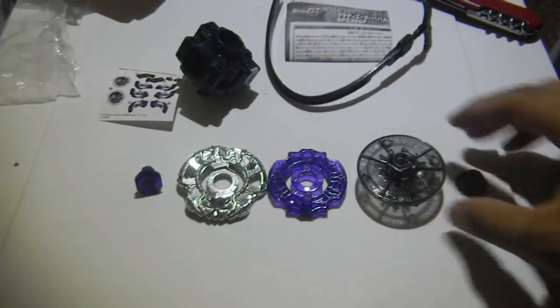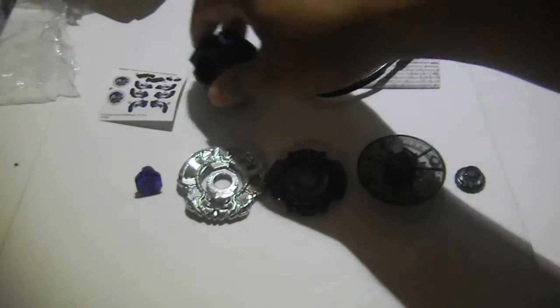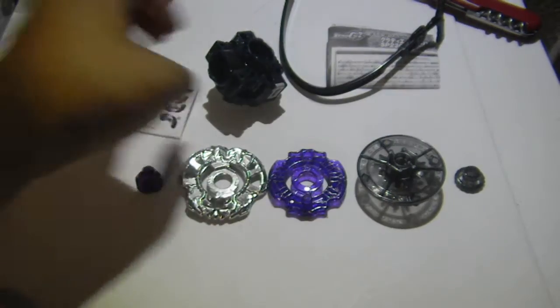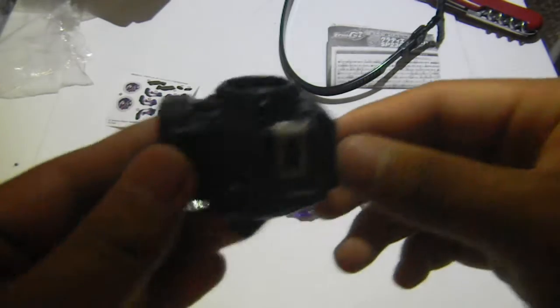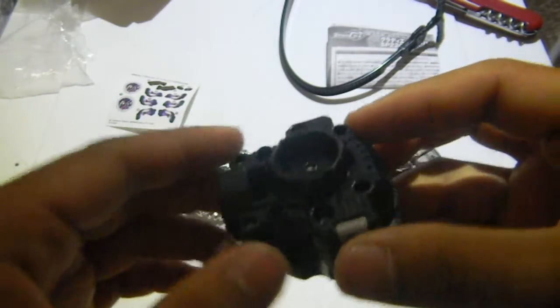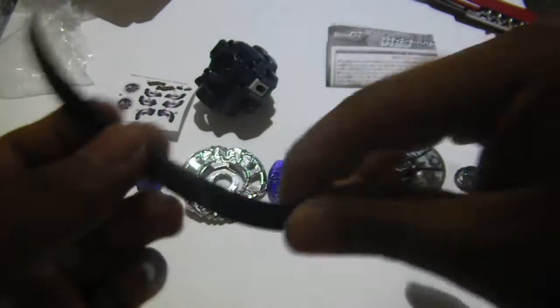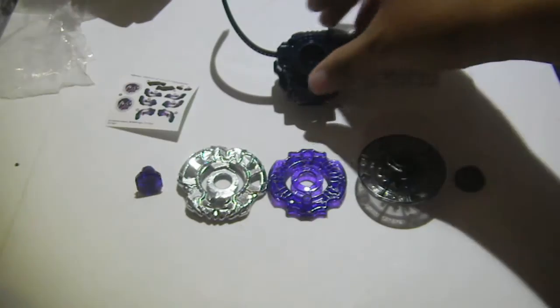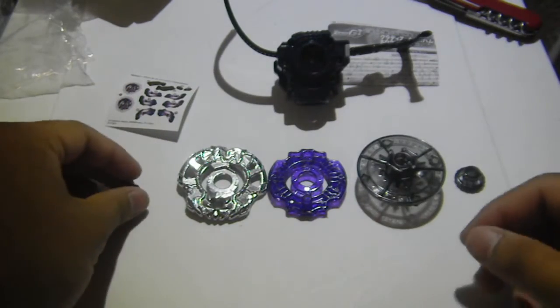So here we have everything that's inside the packaging. Of course we have the sticker sheets, and here's the tool — the launcher, it acts like a tool. The ripcord. The light launcher. Okay, so let's get to the parts.